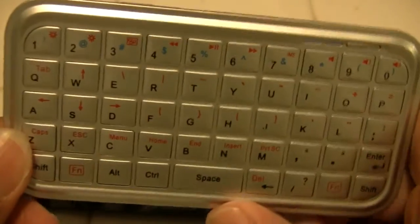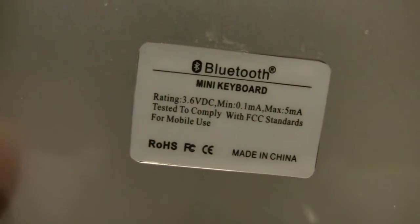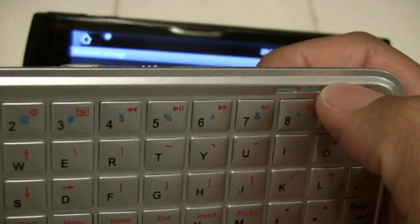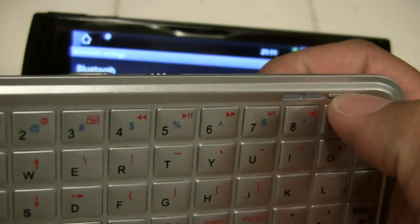This is my Bluetooth Mini Keyboard. The Bluetooth Mini Keyboard is available from eBay for those who wanted to know. The power for the device is here. Once it's turned on, we need to set it into Discoverable mode, which is done by this button up here.